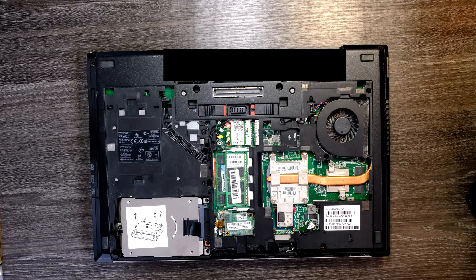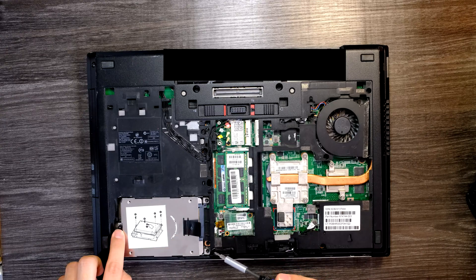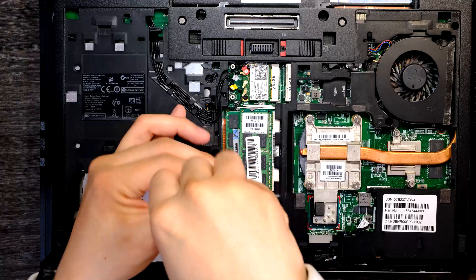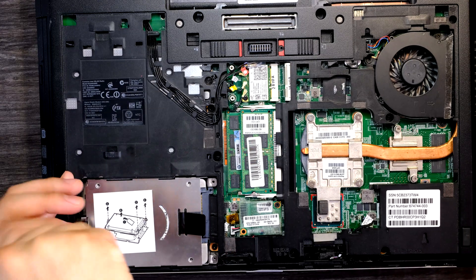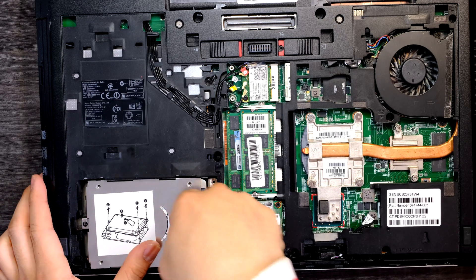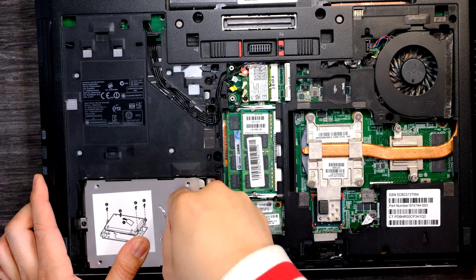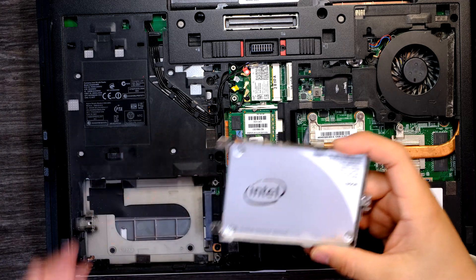To remove this hard drive, we need a screwdriver for this. One, two, three screws. Now you can push your hard drive towards the left — towards this way — and there is your hard drive.